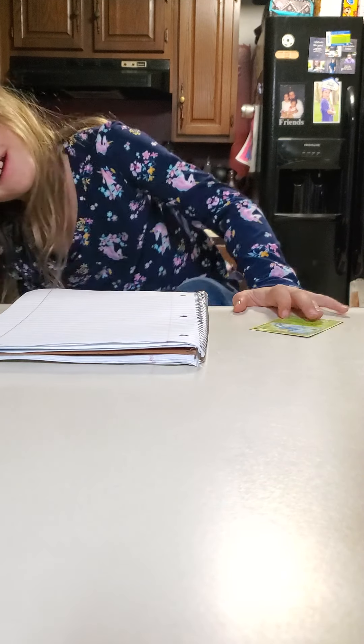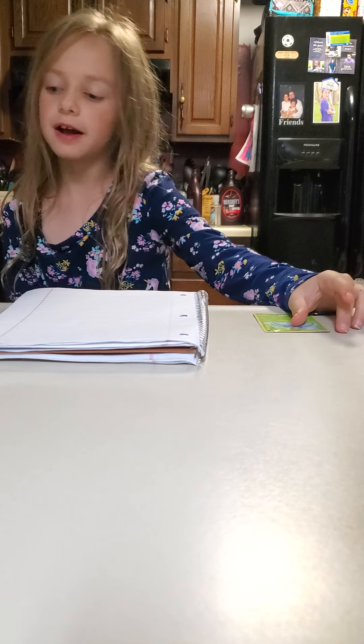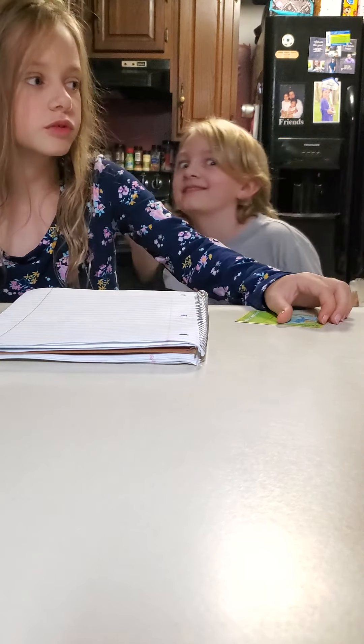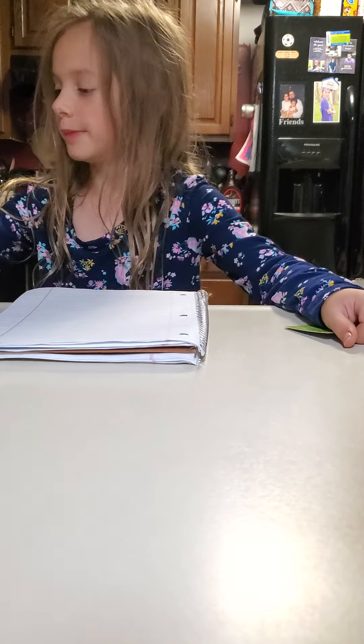Hey guys, welcome back to part two. We're just behind the camera this time and I am ready. As I said, I might be a little more energetic. Sorry, my words are a little mixed up.